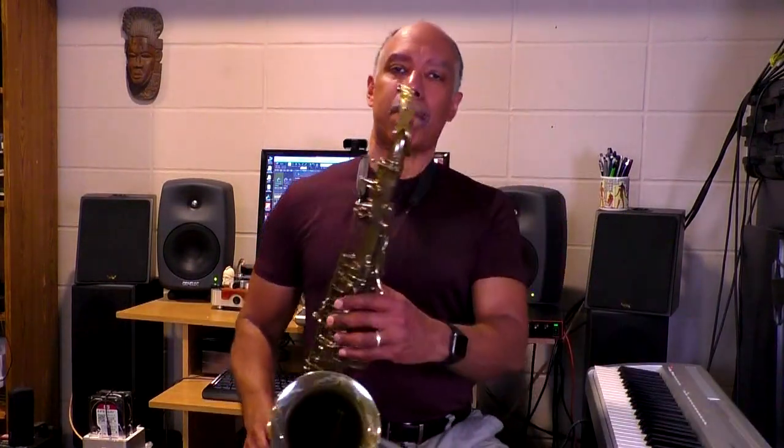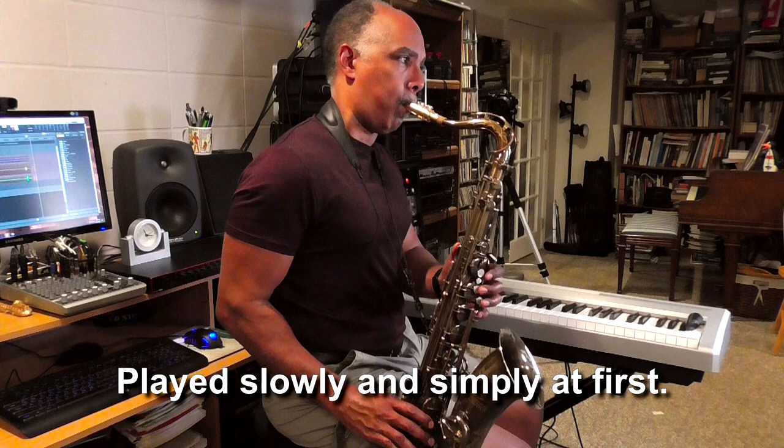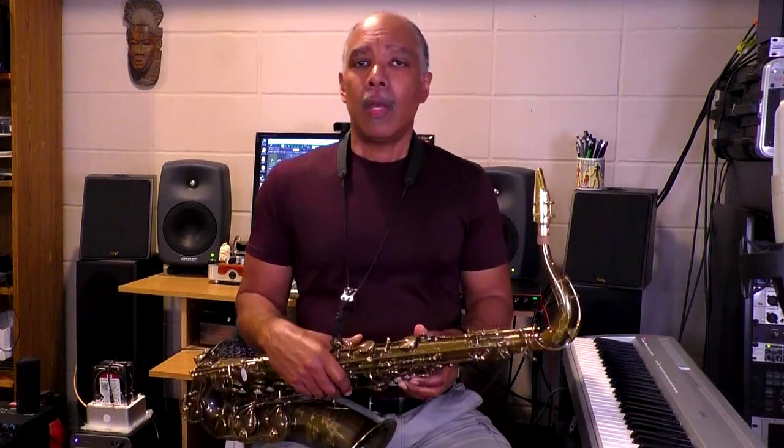So now I'll play the exercise for you. That's the major scale version of the exercise. I play the full octave, then I add the ninth note and come back down. Then I follow with a chord arpeggio — the first, third, fifth, seventh, and ninth — and then go back down.